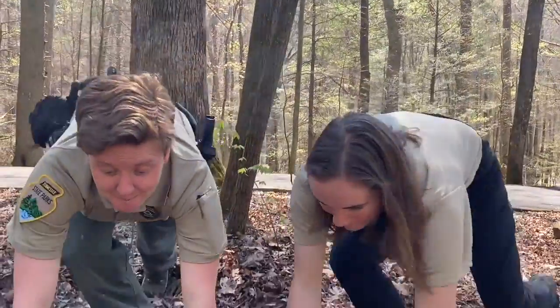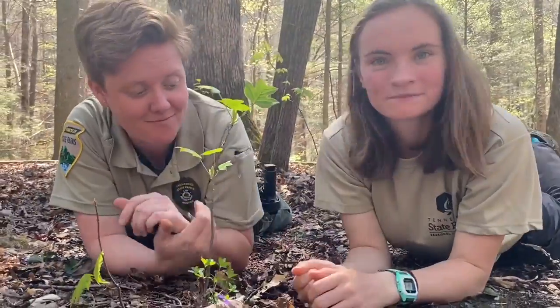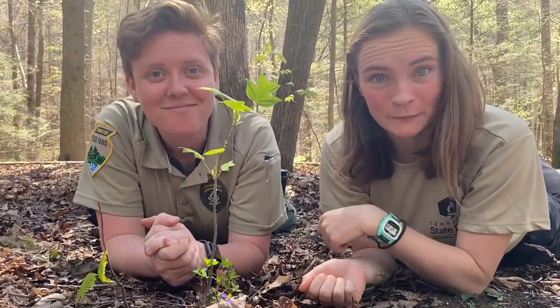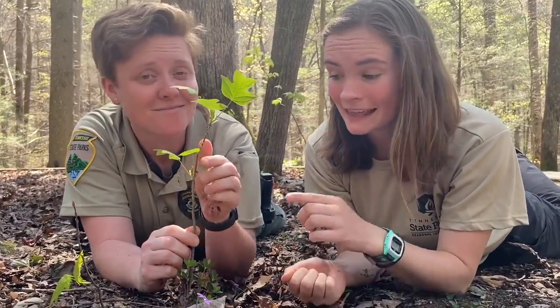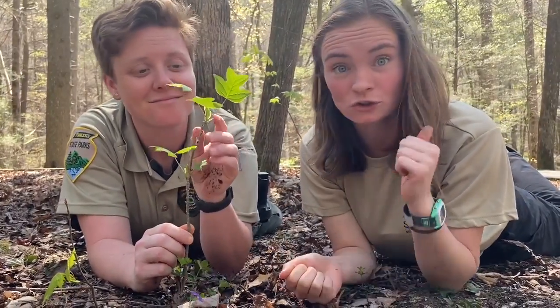To notice the small things, Megan and myself have to change our perspective or view. Take these seeds for example. They are eventually going to turn into a young tree or a sapling. Over time this sapling is going to turn into a strong, resilient, and tall tree.